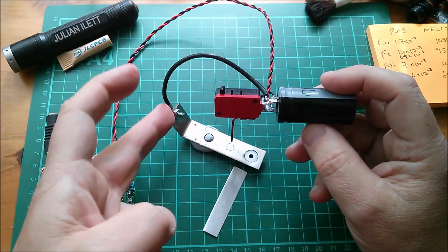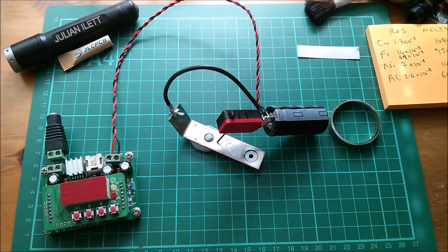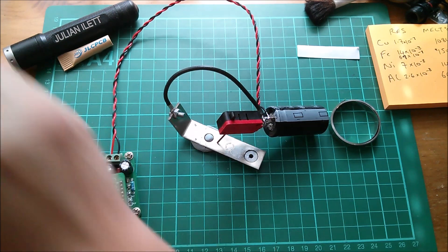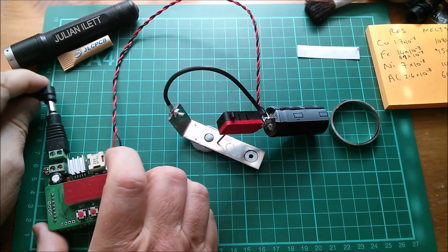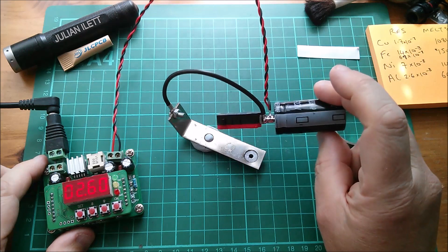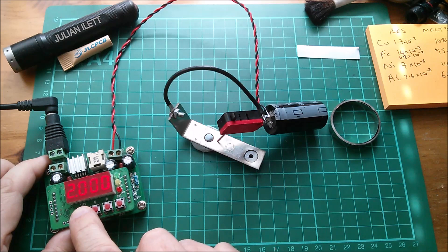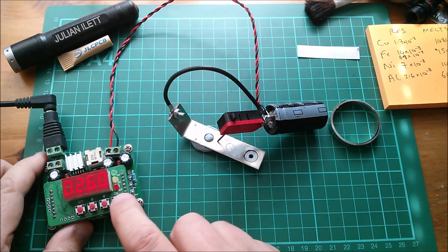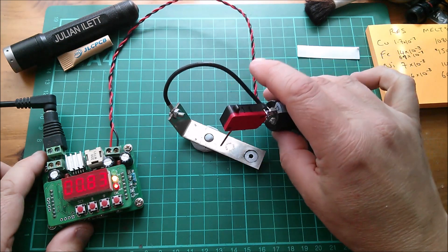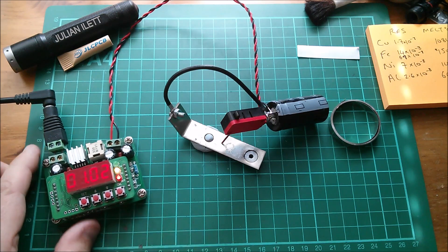Of course the energy also gets dumped into everything else, so there are issues with this. Without further ado, let's give it a try. I need to put some power on my power supply — I've set this for 2.6 volts, not the 2.7 that this could take, and the current is set to 2 amps. So let's get that charging up. It doesn't matter if my point is touching the steel because it's not connected unless I press that button. We're up to about 1 volt.